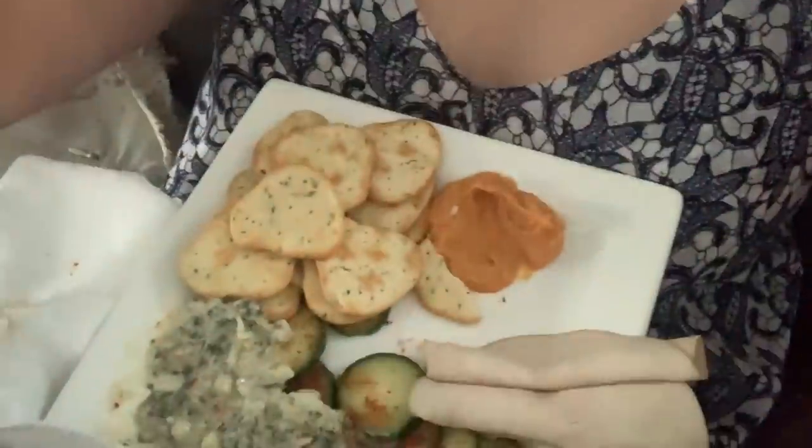For the crackers and the cucumbers I'm going to use the spinach dip, and for the turkey I'm going to probably roll them up individually and dip with this buffalo hummus. The turkey with the buffalo hummus dip — amazing combo. This definitely needs to be used in a wrap situation. It's simple but oh my gosh it's so good. If you're a turkey fan, put this buffalo hummus in a wrap — it's just screaming for it.